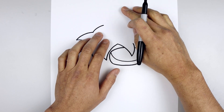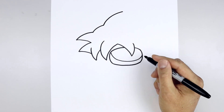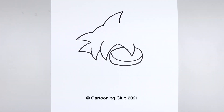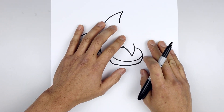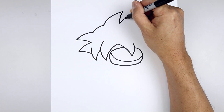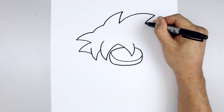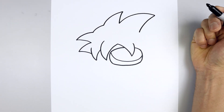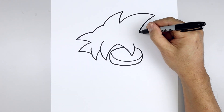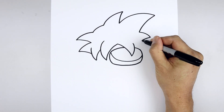Then we'll add a large spike going up along the center — curving up, then over towards the right, curve in and then back down. Now we're going to work our way back over towards the right side. Let's start by adding a large spike, starting up here, curve up and then out, pull that in and then down. Now we'll add a small spike along the side, out and then down, taper that back in.